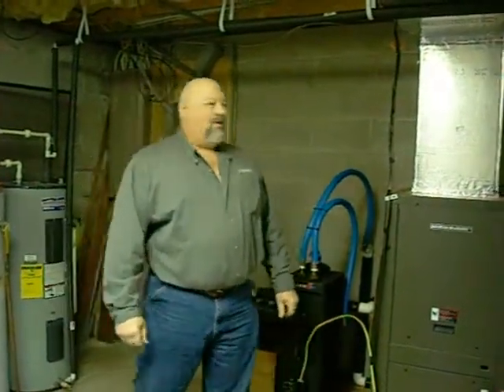Hi, my name's Steve Reich, and I want to tell you a little bit about my Daikin McQuay geothermal heat pump, bought from Ingram's Water and Air. It was a do-it-yourself install.